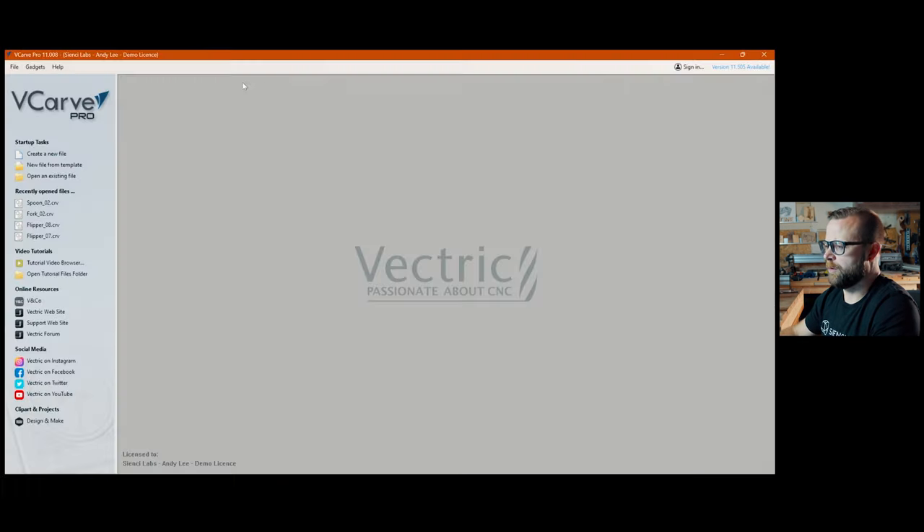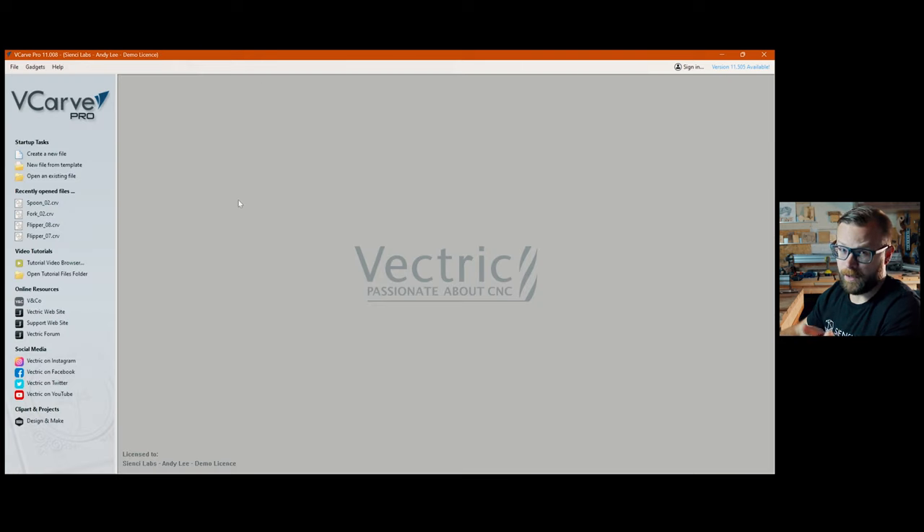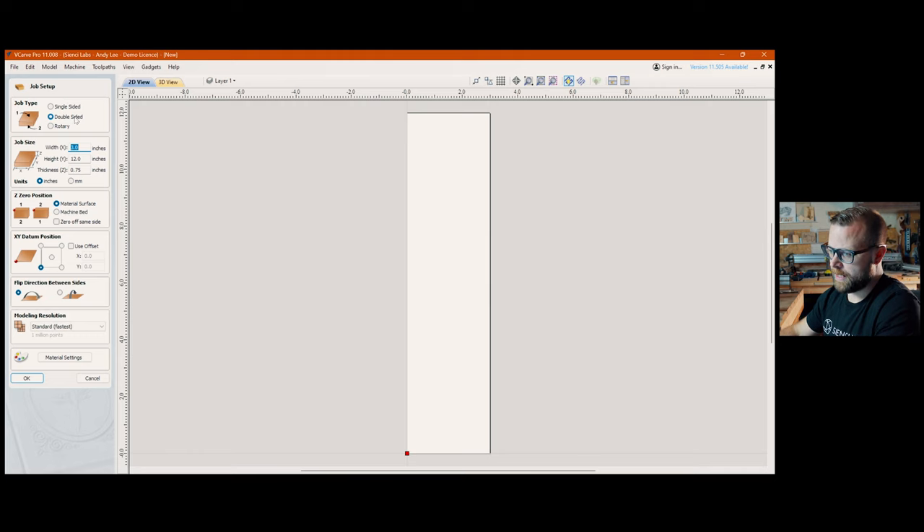From there we're hopping over into VCarve. If you watched the guitar series, you went through some growing pains with me. I thought I was being a genius by showing what you'd do instead of actually doing it. I'm going to try a new experiment — I'll start a fresh file and use my other file as a reference, because I know I'm going to forget things. I'm creating a new double-sided file because we're doing flippy-flippy — front and back.